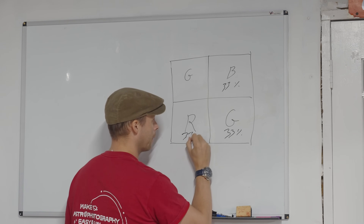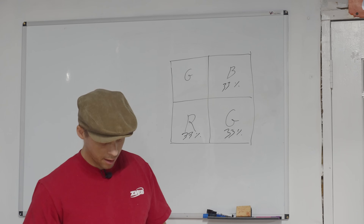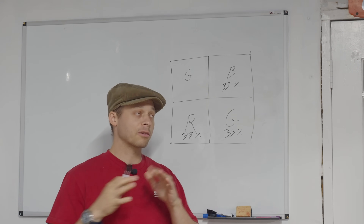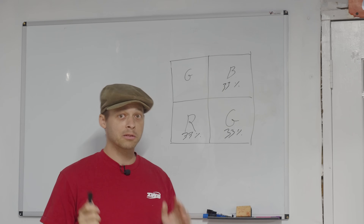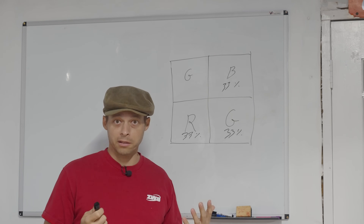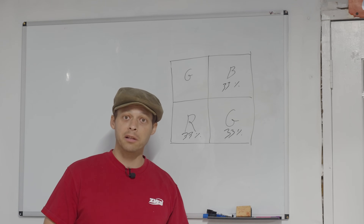Same thing with the red — 33%. And this is essentially why so many astrophotographers switch to mono cameras, because when they shoot luminance, they can capture so much more light — basically three times as much light.